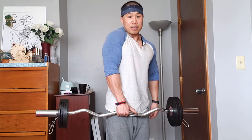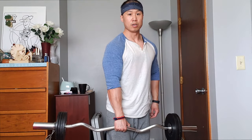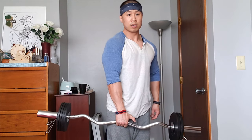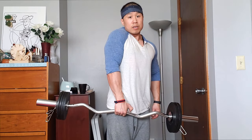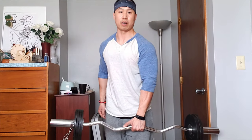Our tenth and final workout, we're going to do shrugs. Since I only have roughly 145 pounds of weight, I'm going to isolate them — so I'm going to do one arm shrugs. Go up, down. Don't bend your arms — just let your traps pull it up. Three sets of 12 each hand.